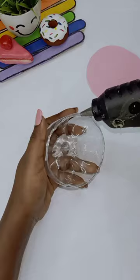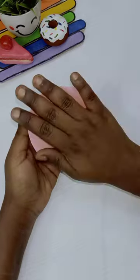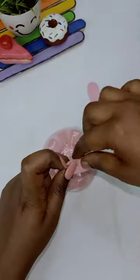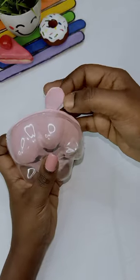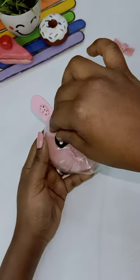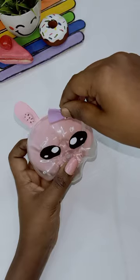Put a doll in a round shape. Put a glue in the bottle. Put a little extra glue in the bottle. Then, put a foam sheet in the same way. Put a glue in the back side. Put a doll in the back side and put a glue gun.